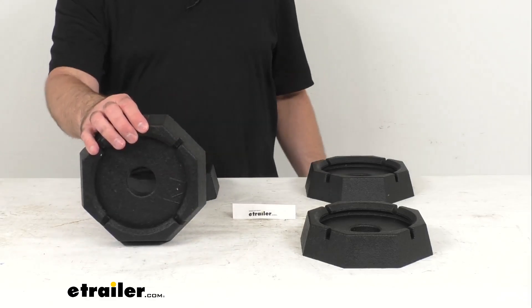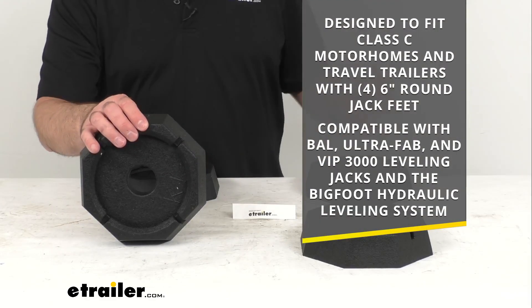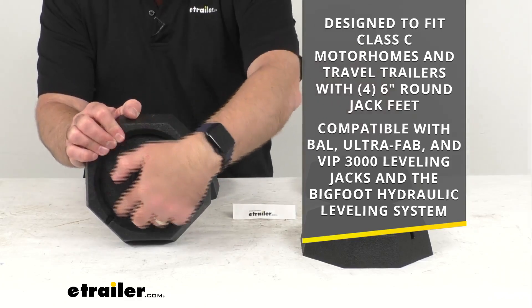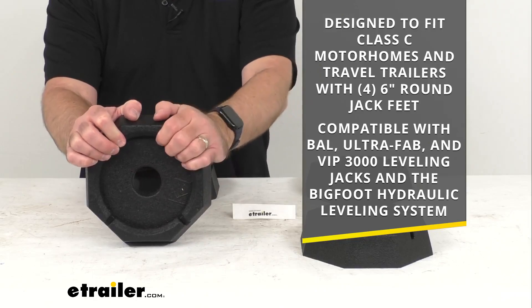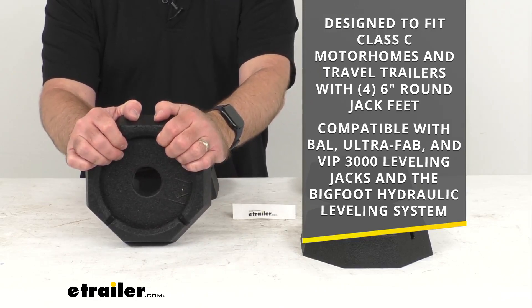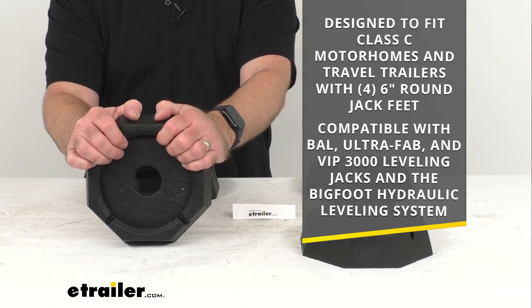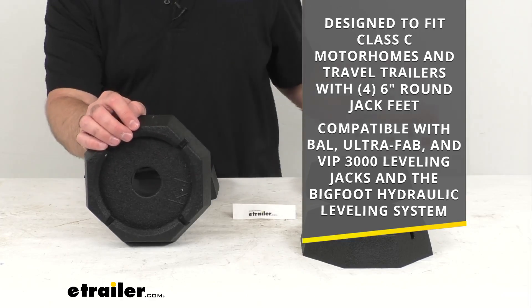These pads are designed to fit Class C motorhomes and travel trailers with four six-inch round jack feet. They are also compatible with BAL, UltraFab, and VIP 3000 leveling jacks and the Bigfoot hydraulic leveling system.